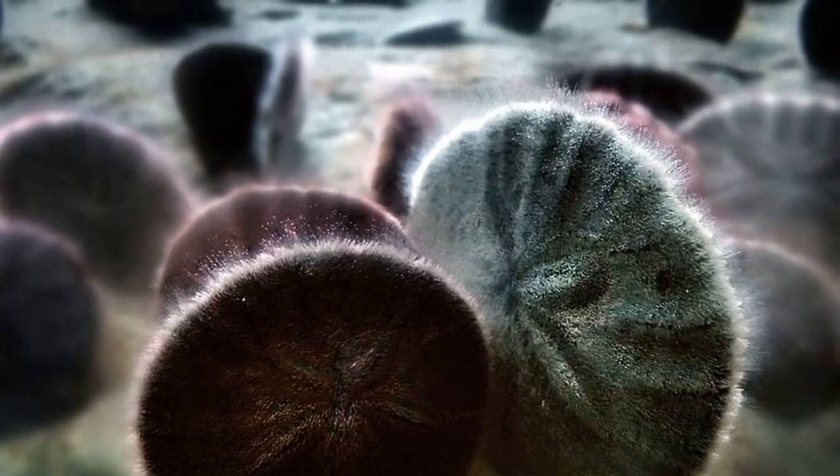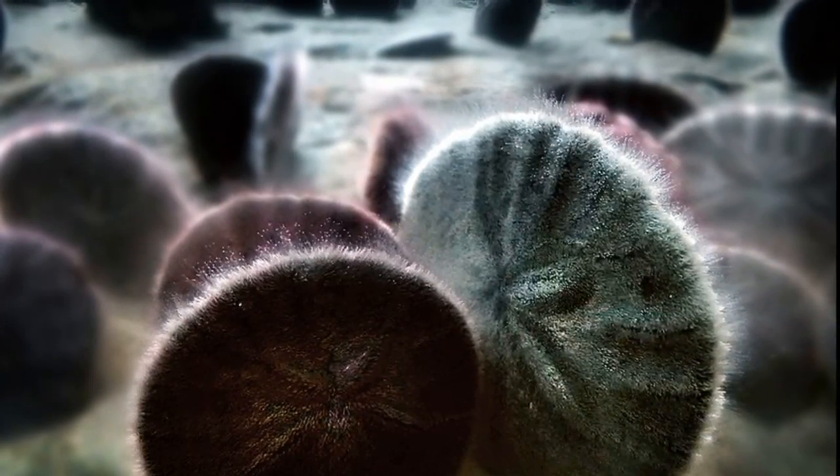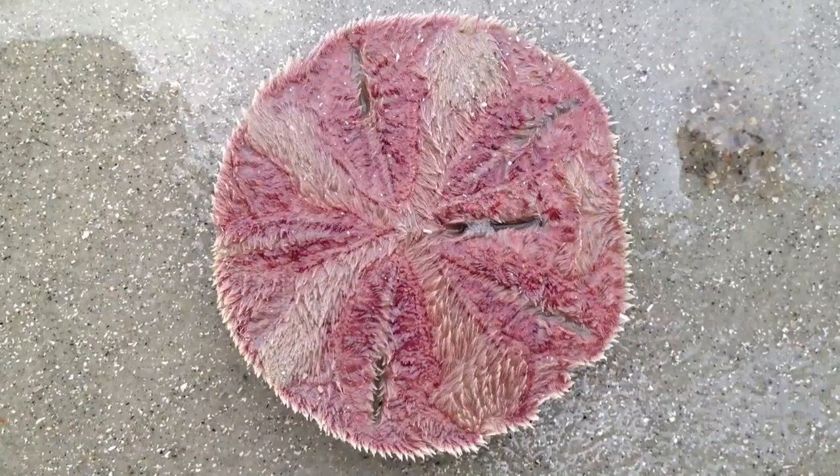When standing vertically, they become suspension feeders, catching drifting prey with their spines and tube feet. Food is then moved into their central mouth, located on the lower side of their bodies.